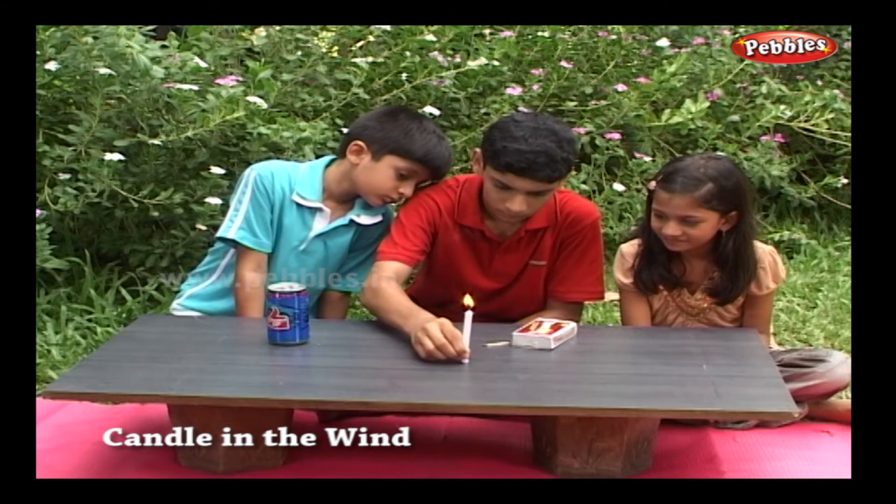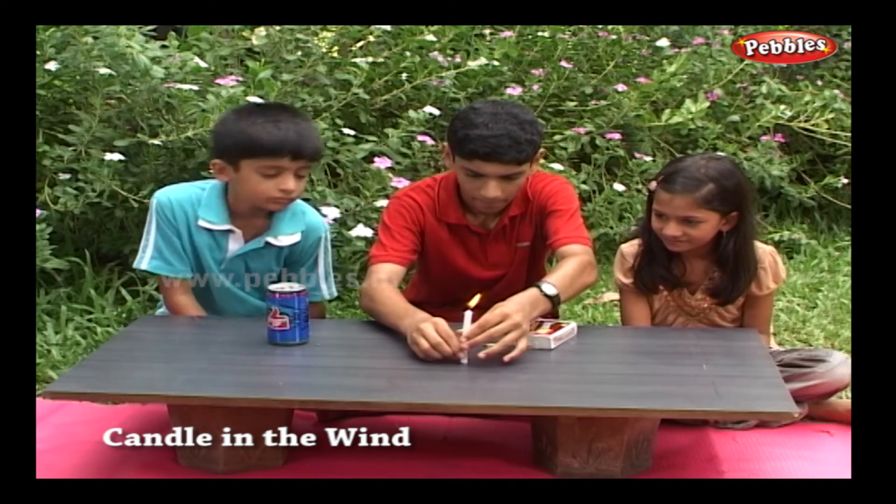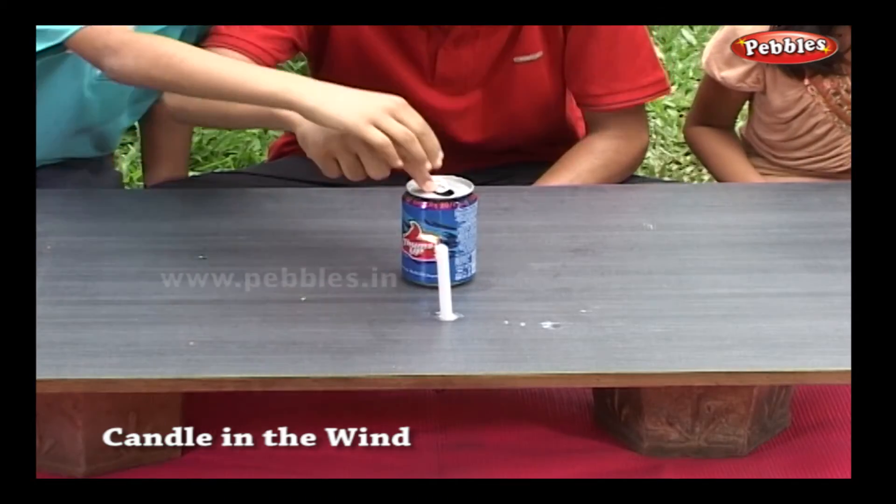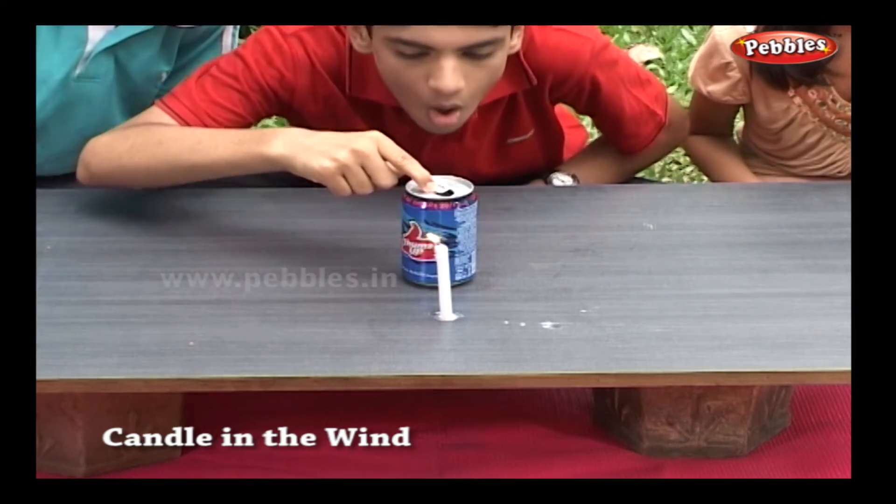Stand a salt container 8 cm (i.e. 3 inches) in front of the candle. Stand on the opposite side of the lit candle. Blow against the container.